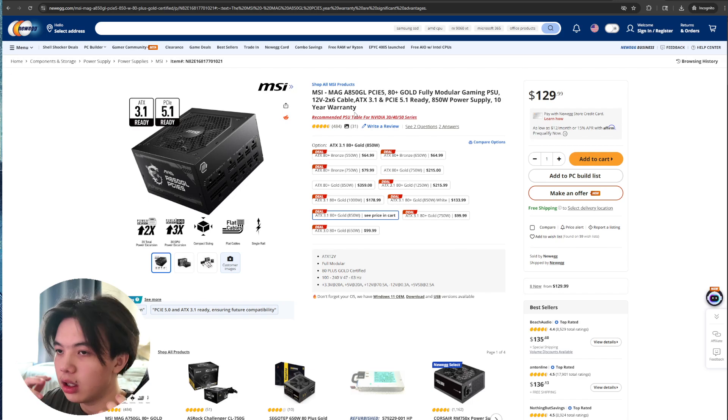Bottom line, it's a solid, no-nonsense choice if you want a dependable 850W gold unit and a tiny bit of future-proofing without paying for fancy RGB options and over-the-top aesthetics.